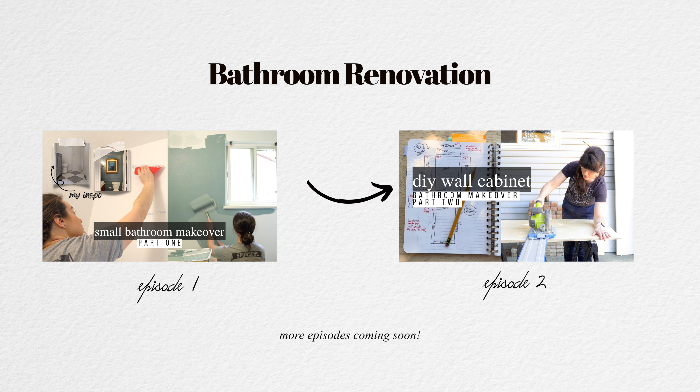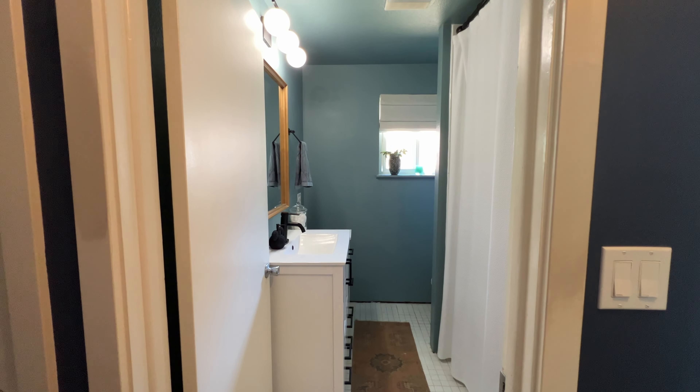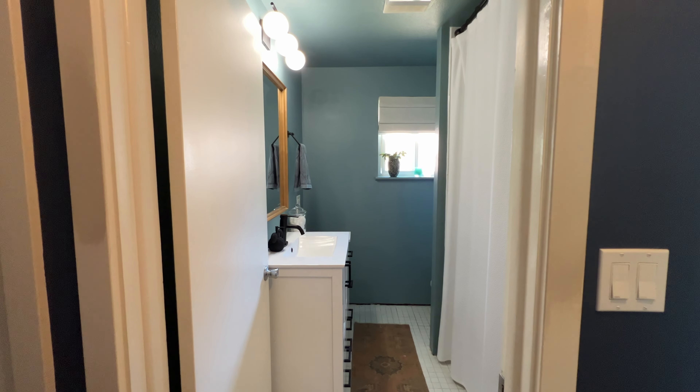Today we are actually getting our build on. I'm doing a little makeover on our tiny little bathroom here in our 1952 ranch style home. I have already selected a brand new paint color, but now I'm adding some more architectural elements and some storage.